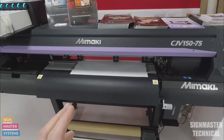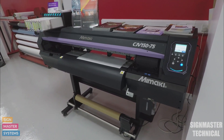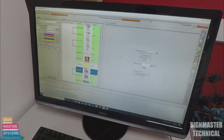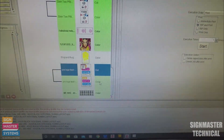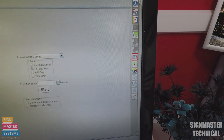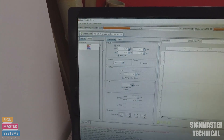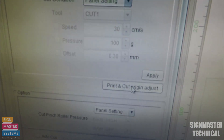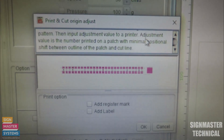This test is sent from the computer — we do this from Rasterlink itself, and it's really simple to get to. I'm going to open a print and cut file. Click on either the cut or color, then go over to the general print settings — the green tab — which opens up the settings. With a cut job, it gives us the option to go to Cut Edit, then down to Cut and Print Origin Adjust, which opens up the print and cut origin adjust dialog.